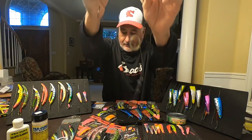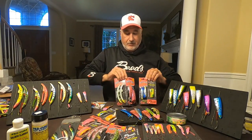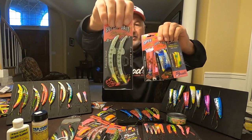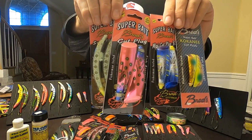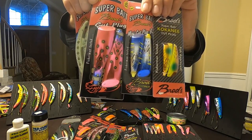Put it down, boom, you're fishing. We basically have four different sizes: the original skinny I just showed you, the standard cut plug, the mini cut plug, and then the kokanee cut plug.